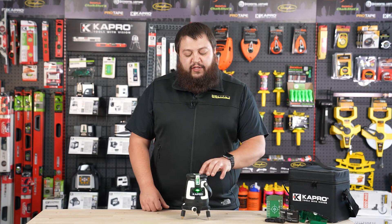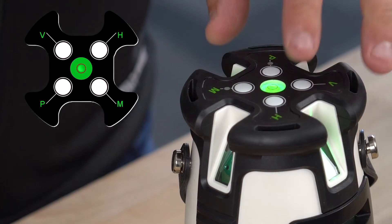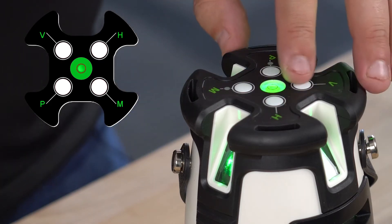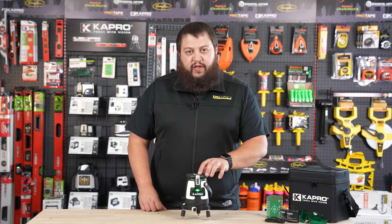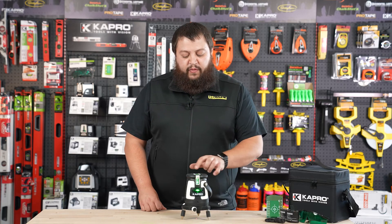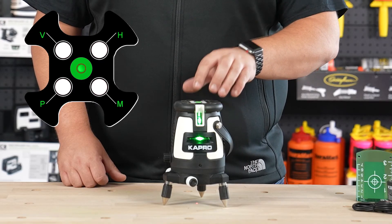If you press the vertical beam selection button once, it'll turn on your rear-facing vertical beam, and a second press will have all four vertical beams illuminated. Pressing one more time will turn all vertical beams off, and once again will illuminate the forward-facing vertical beam. If you press your horizontal beam selection button, it'll turn it off, and pressing it again will turn it back on.